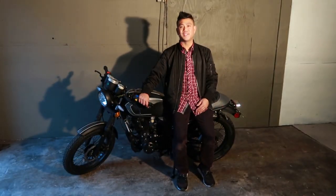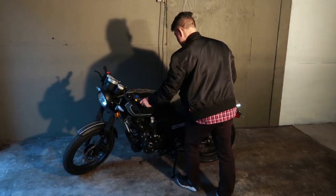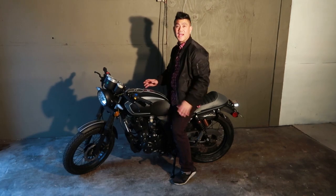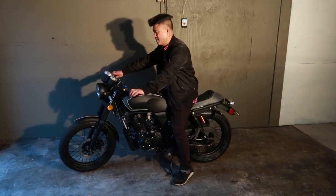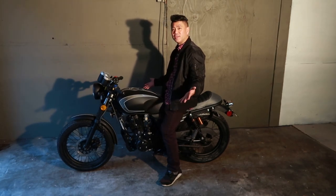The height is awesome — it's ready to go. I'm a short guy, about 5'4", and this thing sits pretty great. Look at this beauty!